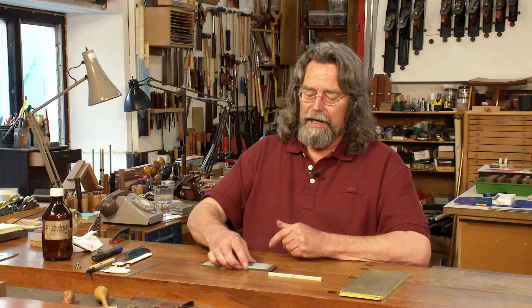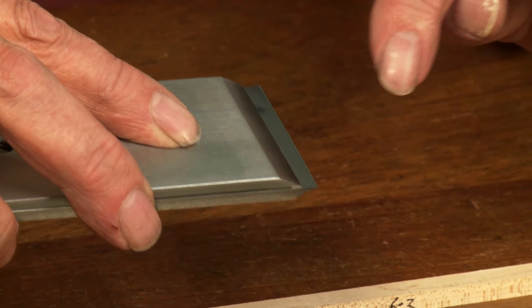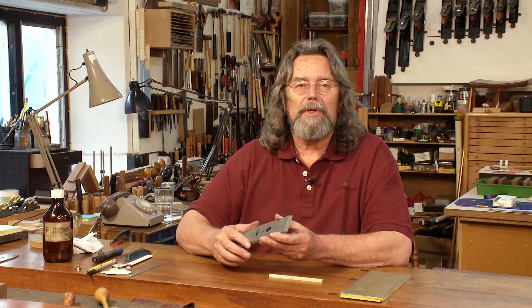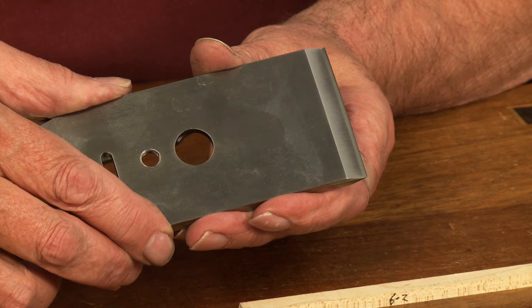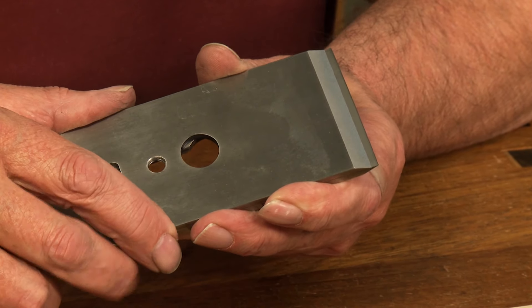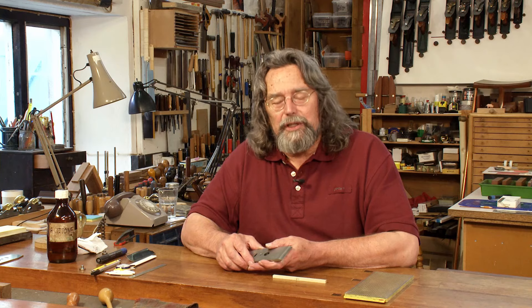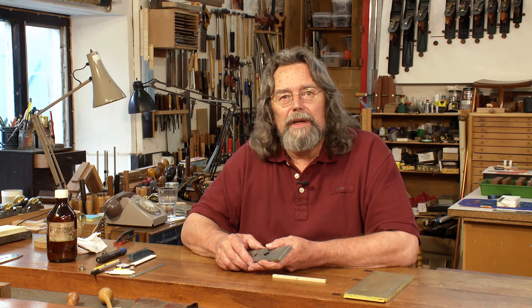Why does the front edge need to fit? It needs to fit so that shavings which climb up the blade can't get stuck underneath the edge. A chip breaker not fitting its blade is one of the principal causes of choking, where the shavings stick, build up, and after a short while the plane stops working altogether. People often find that moving the chip breaker way back cures the problem, but the chip breaker has a function in planing and usually wants to be pretty close — about a sixteenth of an inch away for heavy work, and as close to the edge as possible for fine finishing of difficult timbers.